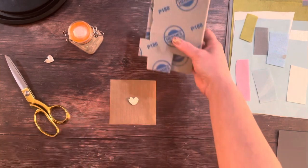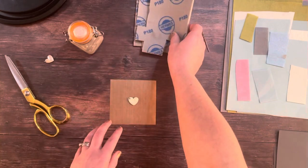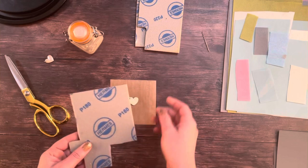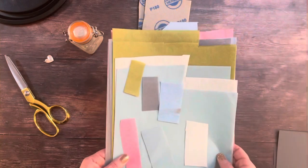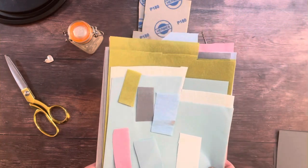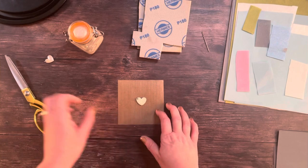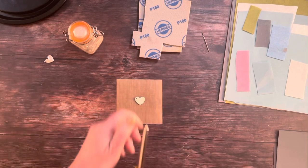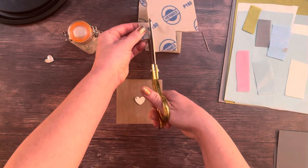I'm now going to sand over all the edges and the sides of the necklace, moving from my most abrasive sanding pad — which is the 180 — all the way down to the 280. Then I'm going to move on to my 3M polishing papers, because I know these will guarantee I get a really beautiful mirror finish on my finished fingerprint necklace. When you're using the sanding pads, always cut little pieces off rather than using the whole sheet.